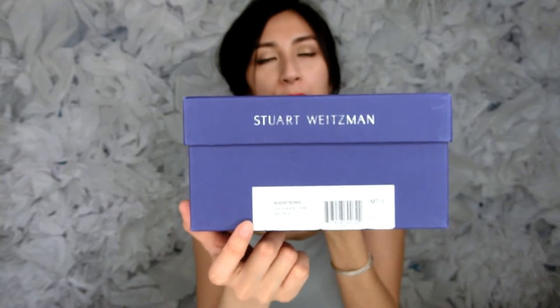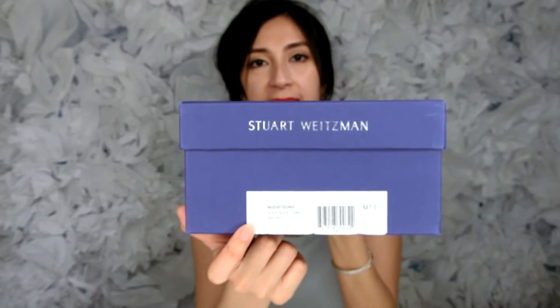The box just looks like this. It is in a purple box with the name Stuart Weitzman imprinted in the front right there. And then this is in the color, I believe, gold nude cork in size 7.5.